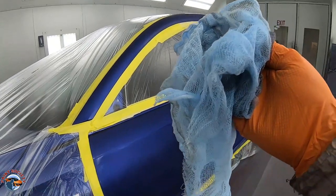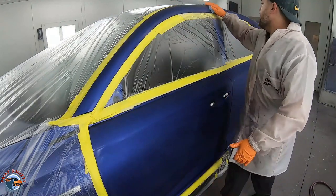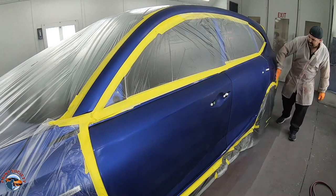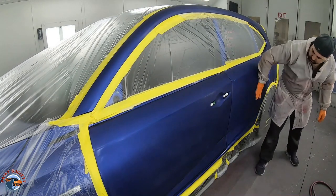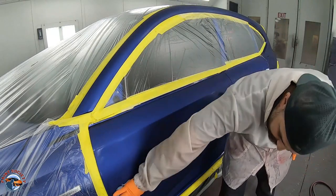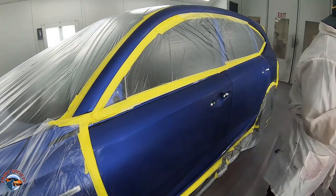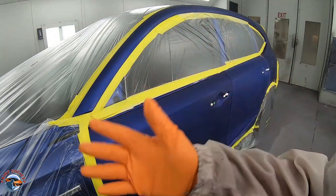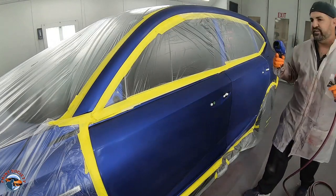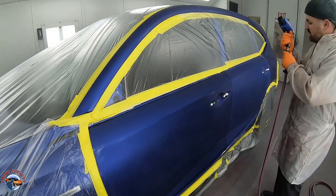We're now ready to tack rag it off. I like to really open up my tack rag and I don't push down on it — I just let it glide on the surface. It should be smooth because this has all been sanded clear coat. We're just trying to get any last debris that's landed on the surface. After tacking, I'll use my neutralizer. It's not a required step, but it definitely helps because the neutralizer gives us an even surface for our metallics to lay in — this color does have a little metallic in it, and it helps reduce static.